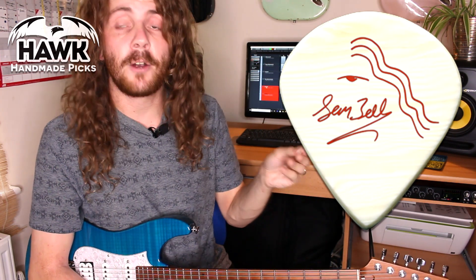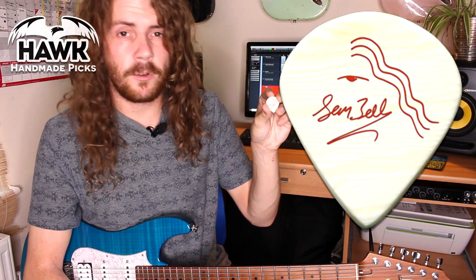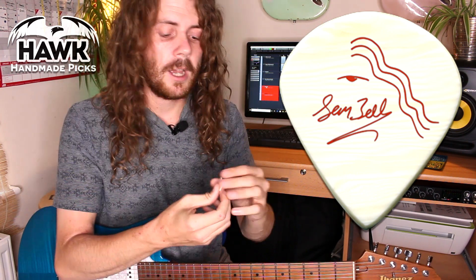This is a jazz style guitar pick like I've been using for the last four years by Hawk Picks. It's a 1.4mm with a right hand bevel and it comes in all different finishes, handmade here in the UK by a nice bloke called Rob who very kindly gave me this great opportunity to have my own signature guitar pick.